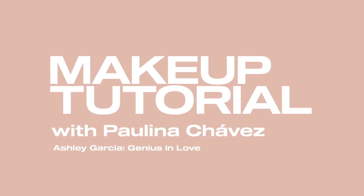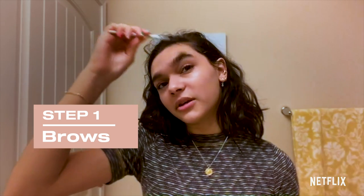Hey guys, it's Bobrina Chavez from Ashton Garcia and I'm going to be showing you how I do my makeup. Let's get started. I start off with my brows — I feel like it just helps shape my face and it's a good starter.